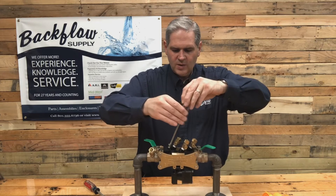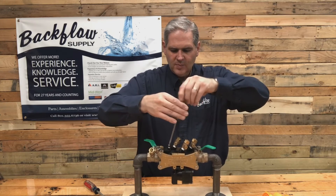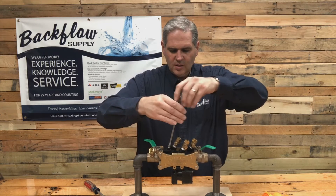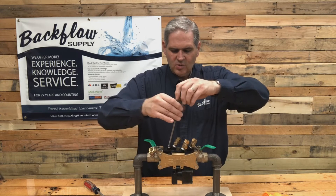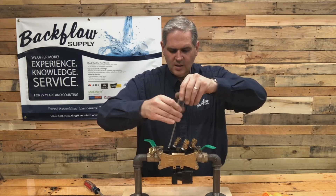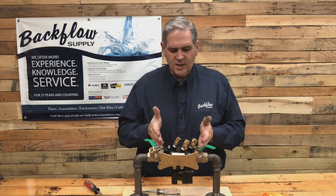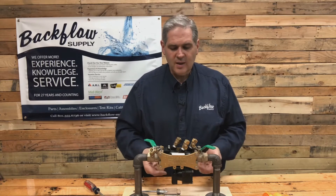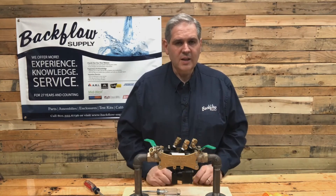Alternate tightening these two screws — finger tight, don't over-tighten. Once one screw gets tight, go to the other side; when that gets tight, go back to the first one. By doing this you'll get it just right. If you over-tighten it, it causes the o-rings not to be pressed against where they're supposed to be sealing and you'll get little drips on both sides. If that happens, just loosen it, realign things, and snug it down again.